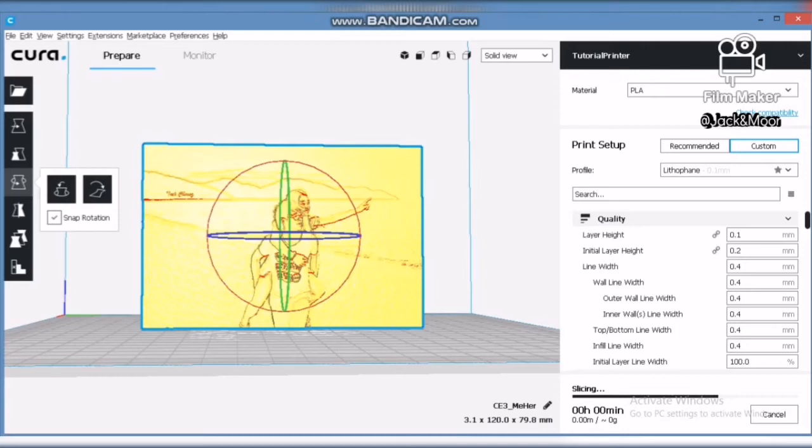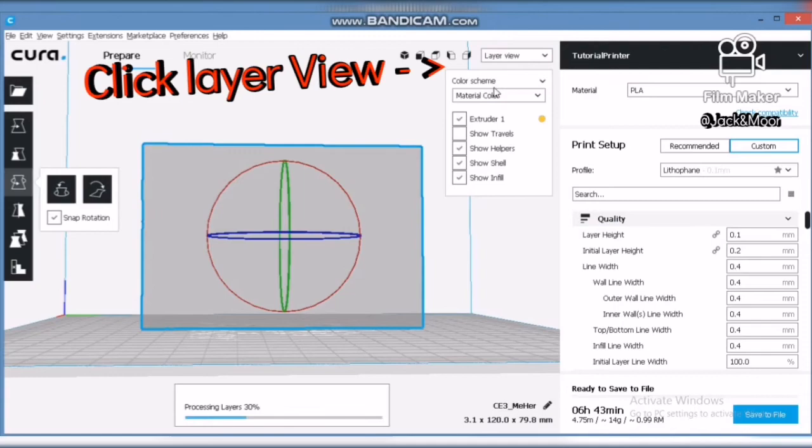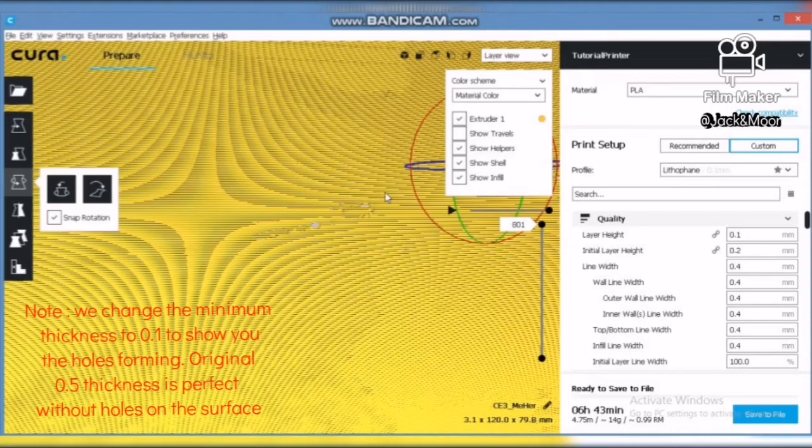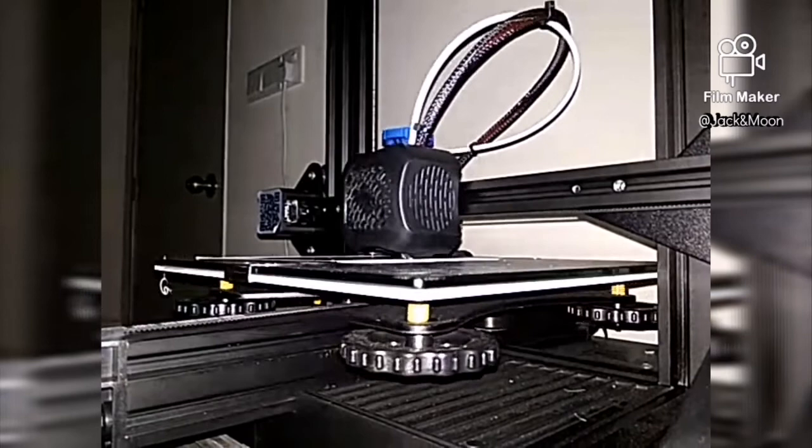After all the slicing parameter settings, we are now ready to slice our lithophane. Before printing, be sure to check the layer view to see if there are any visible holes. If there are visible holes, re-import your picture and set a higher minimum thickness. It seems that now our model is ready to be printed — let us try to print it out.